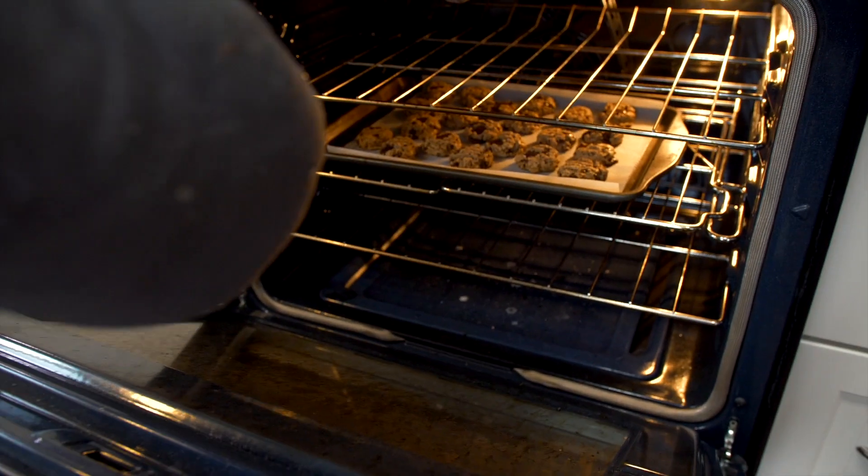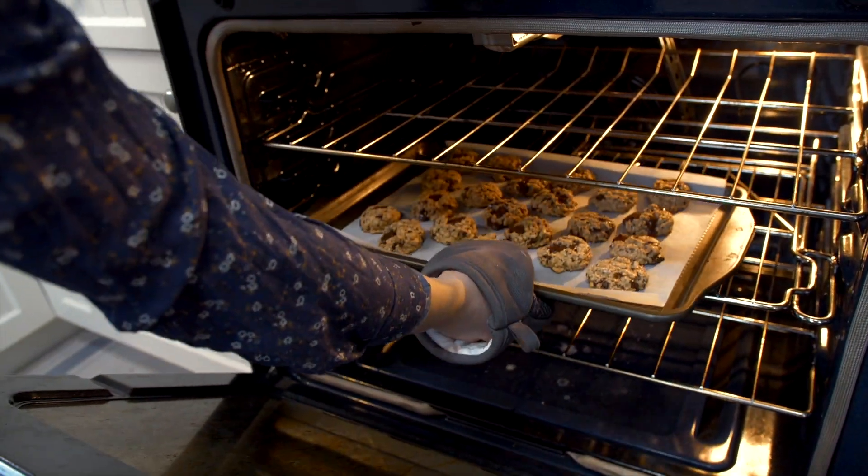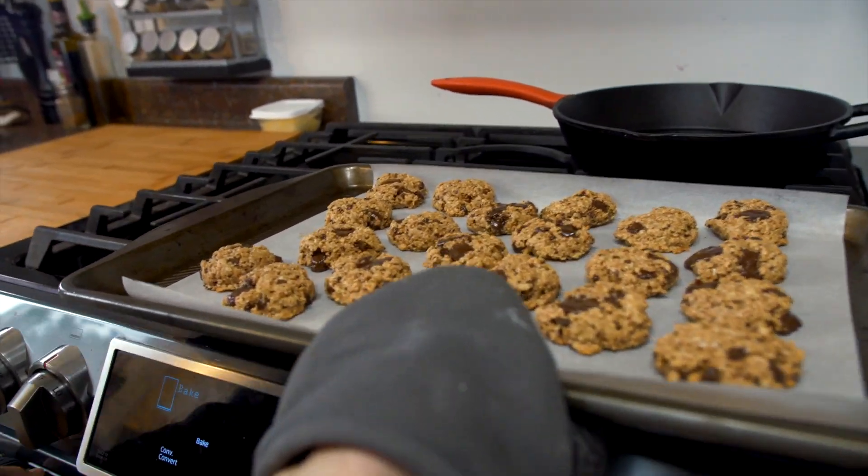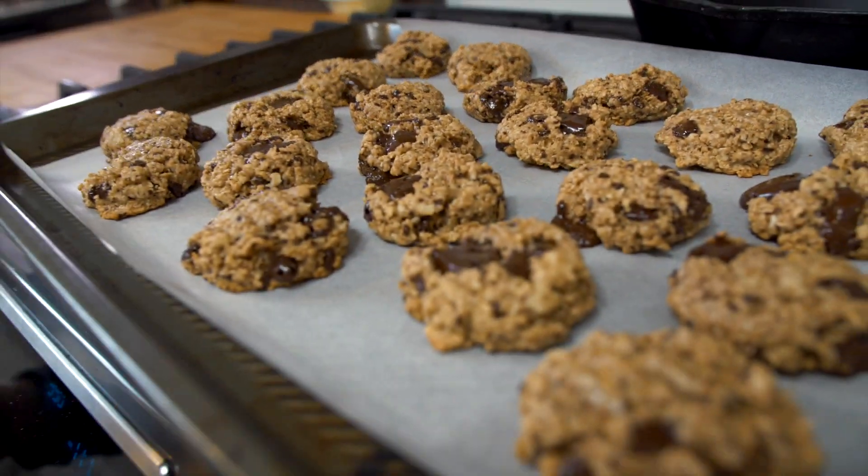See you in 10 minutes! Quick tip: when they come out of the oven they're still pretty soft, so you should let them cool. They get a little bit harder and then you can move them. Just take it easy — I know everybody is hungry for the cookies, but just wait a little bit.